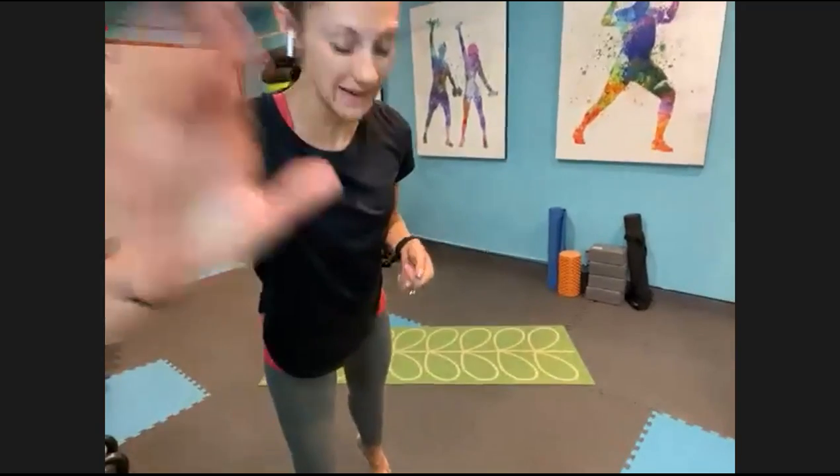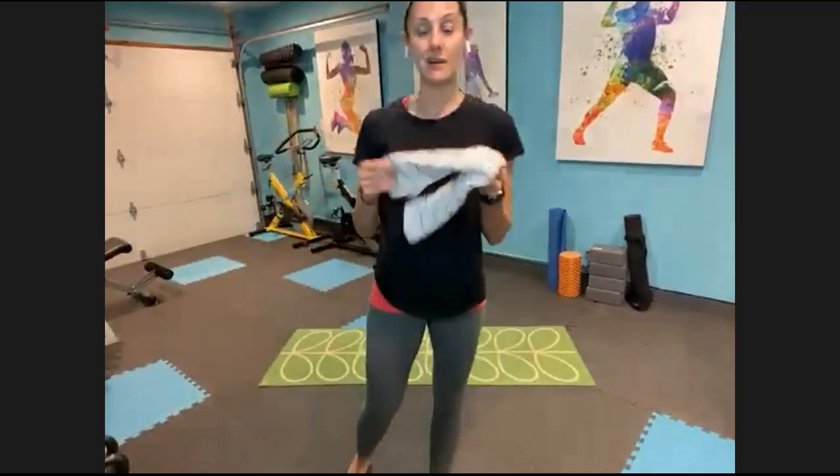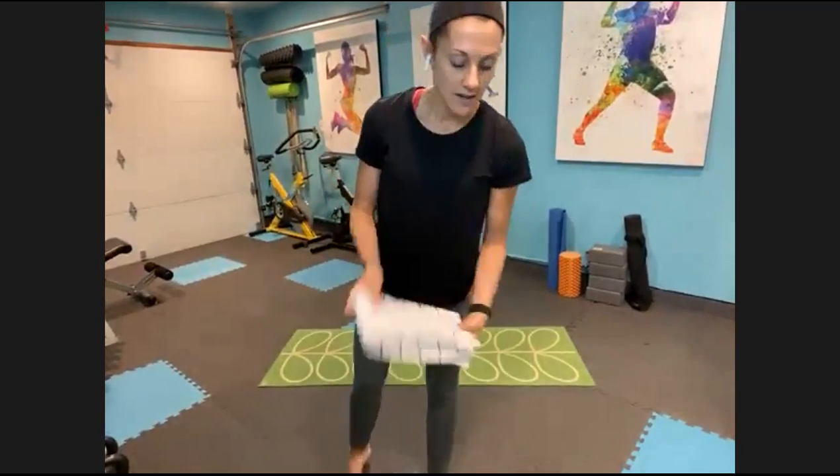We are here for 25 minutes together today and we're just going to do a little bit of everything. Go ahead and clear some space. I do recommend you might want some kind of towel for today — it's not completely pertinent but you might want one on standby to get a little bit deeper into some of our stretches a little bit later.